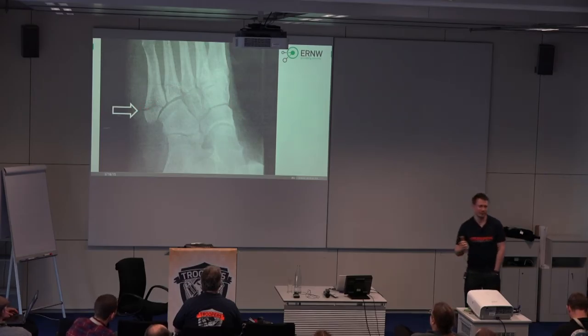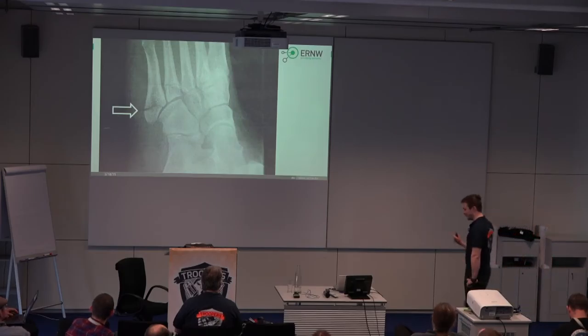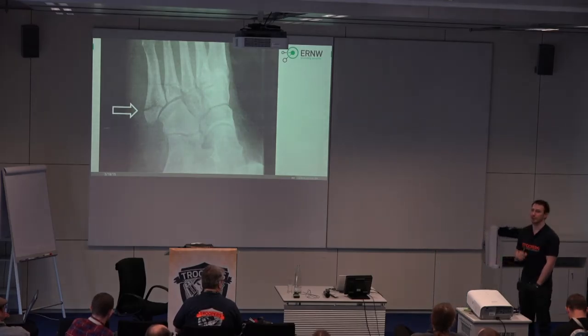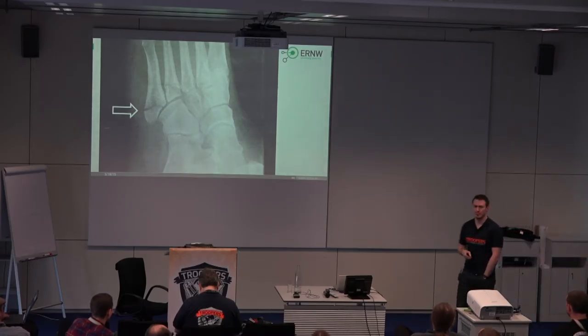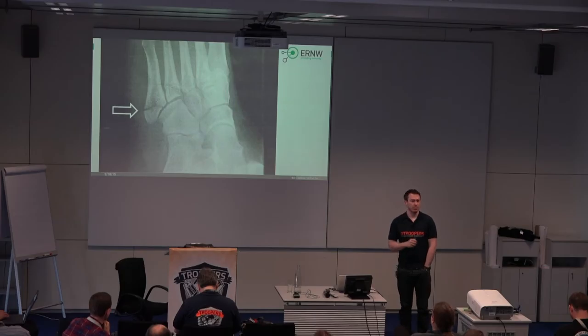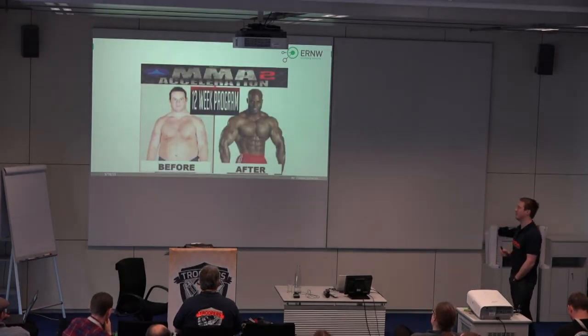I broke my foot roughly two years ago. Since I'm quite an active guy and it's difficult for me to relax, and since I didn't have the chance to exercise, I did some research back then. Is my exercising routine still appropriate? Is there something I could do to improve? So I did some research and of course you find a lot of great solutions on the internet. When you try to improve your workout results, you can achieve results you don't even think are possible, even in 12 weeks.